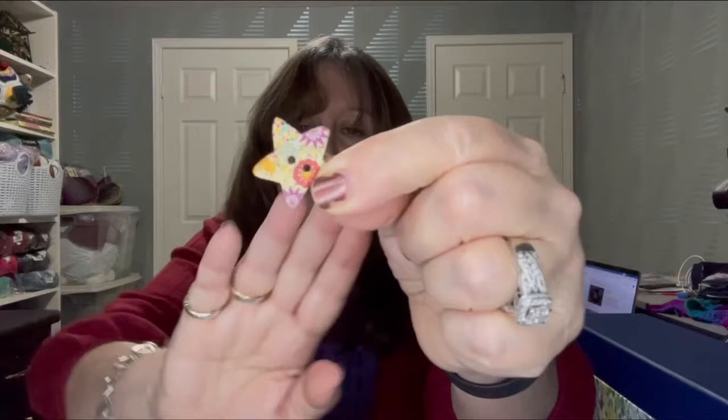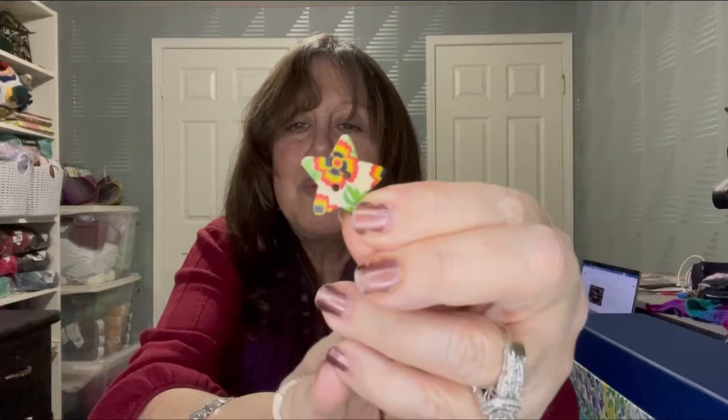The other thing in here are wooden buttons shaped like stars. I haven't used them yet, but I thought they were pretty interesting. Out of the package they look like this — they've got flowers on them. Those can be used on a child's little outfit.